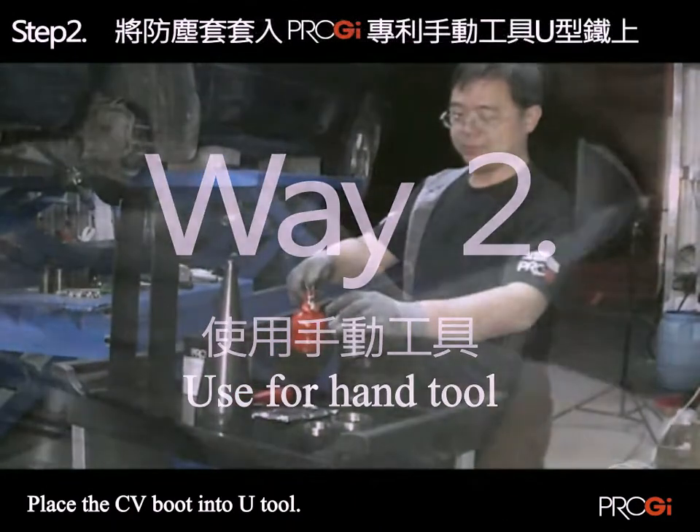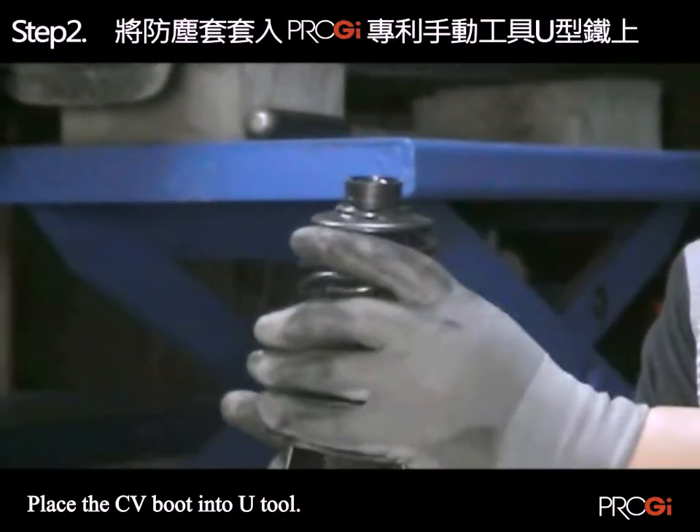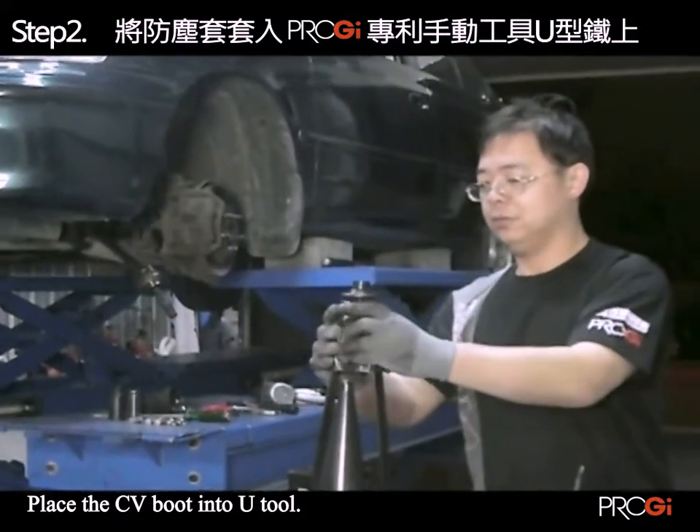Step 6: Apply enough oil in the tool. Then use the dust cover small diameter taper to fit the eliminate tools.